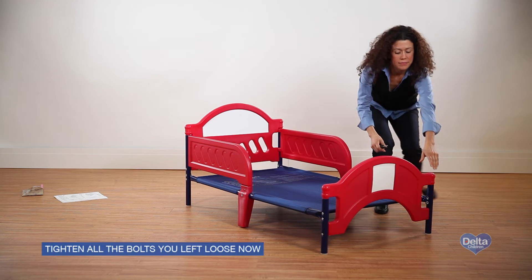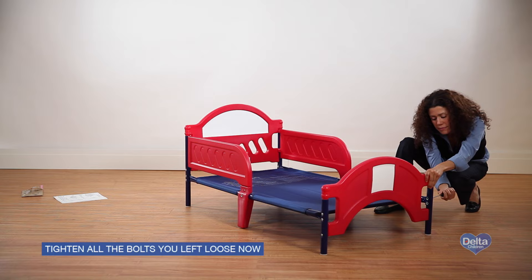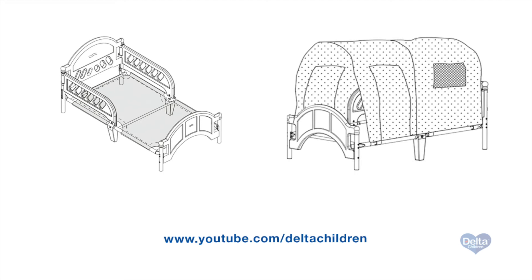At this point, return to all the bolts you left loose in previous steps and make sure they are securely tightened. Congratulations on assembling your toddler bed from Delta Children. If your bed came with a tent attachment or if you purchased one separately, please visit Delta Children's YouTube page to view that assembly video.